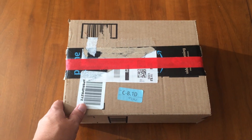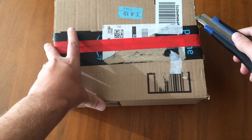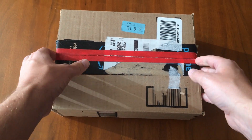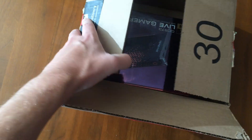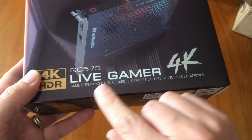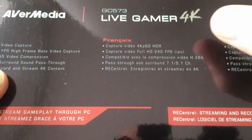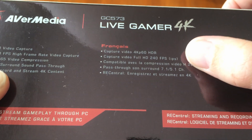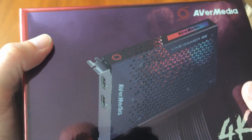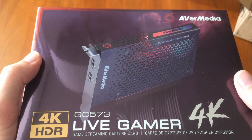Hey guys, so I've got a new toy. Let's open it up. It's a 4K capture card, the AVerMedia Live Gamer 4K. It supports 4K 60 and 1080p 240fps capture. This is perfect for capturing from PlayStation 5 or Xbox Series X, which is exactly what I'm going to do to capture footage for my frame rate analysis tools.